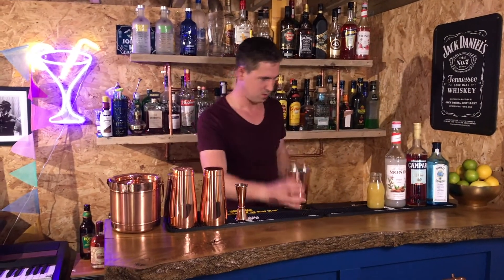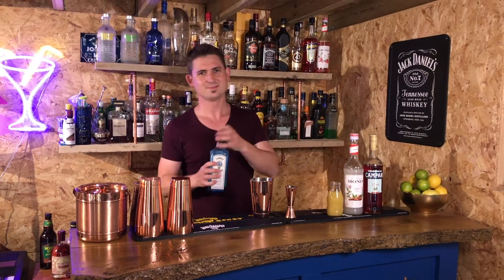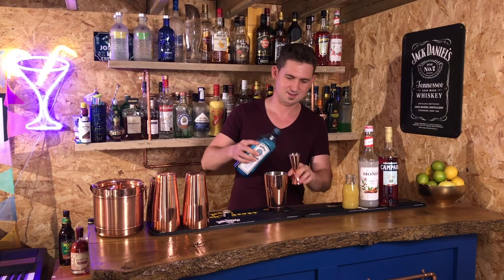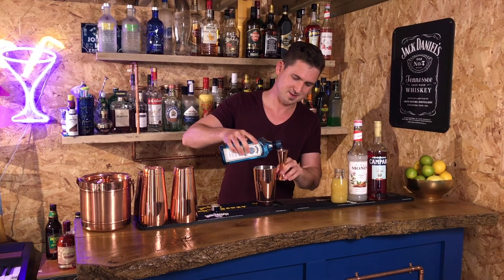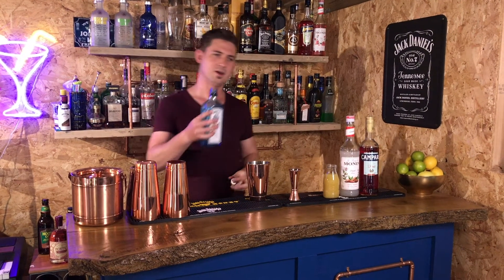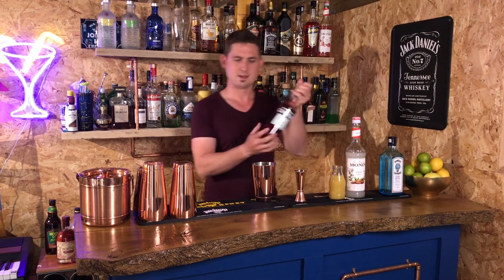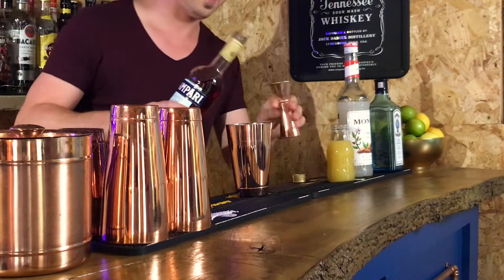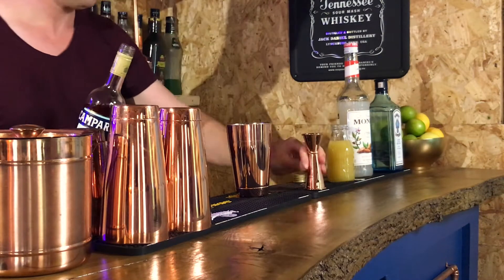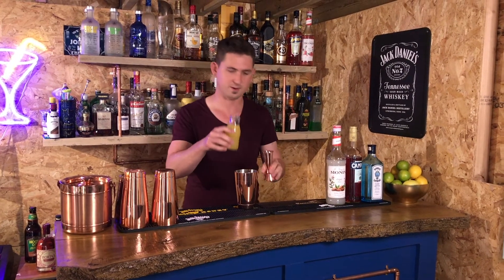You are going to start with the fun measurement of 45ml of gin — which really annoys Georgie, but it's because we do it in mil, not ounces. 45ml is one and a half ounces, which is a nice round number. For Campari, you are going to need 22.5ml — that's a silly measurement. And then the pineapple juice, 45ml, so one and a half ounces.